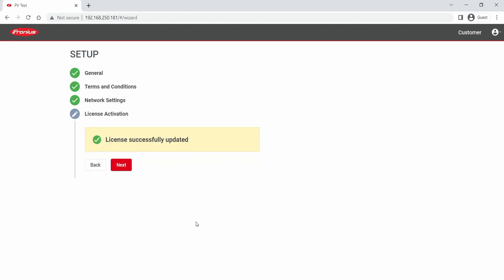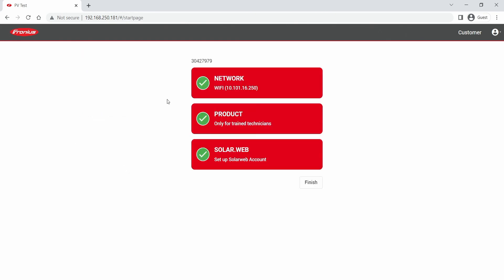You are now finished with the licensing process, but please don't forget the last step: do a software update. You can do this update via SolarWeb, and a how-to video is linked in the video description. The how-to video is called 'How to perform remote inverter update in SolarWeb'.